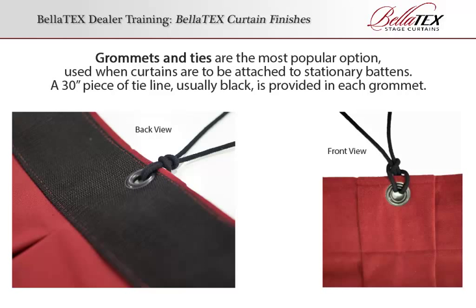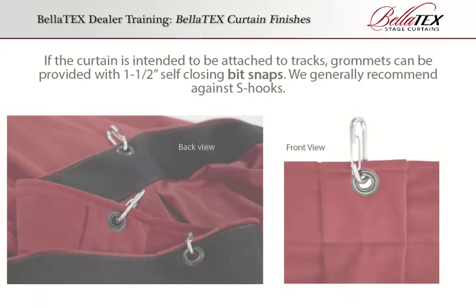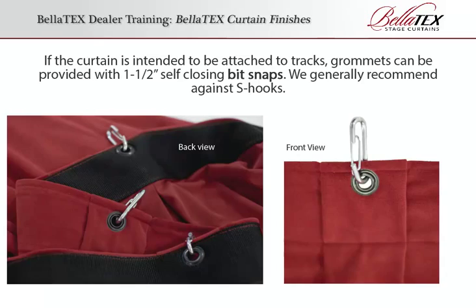A 30-inch piece of tie line, usually black, is provided in each grommet. Occasionally, the top of the curtain will be exposed to audience view. In this case, we offer hidden grommets and ties so that the curtain covers the batten. If the curtain is intended to be attached to tracks, grommets can be provided with 1.5-inch self-closing bit snaps. We generally recommend against S-hooks.